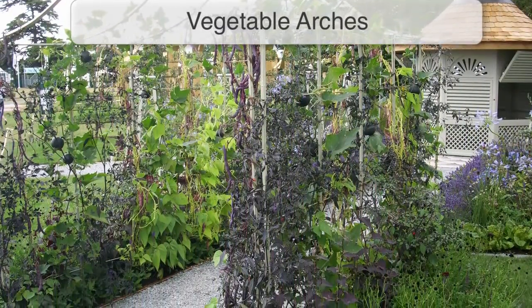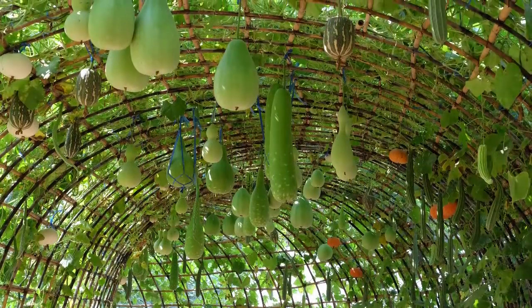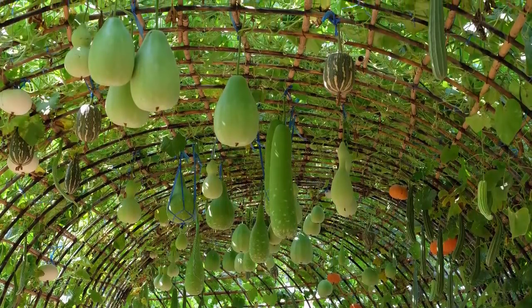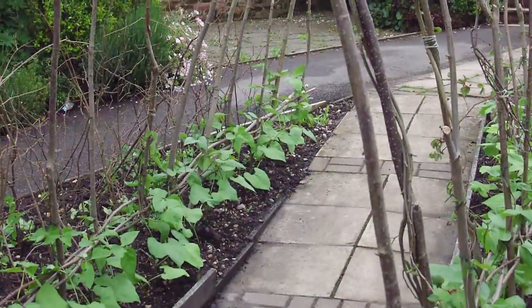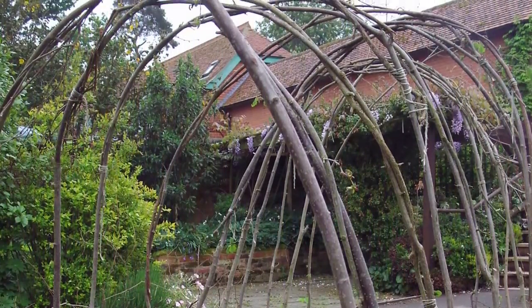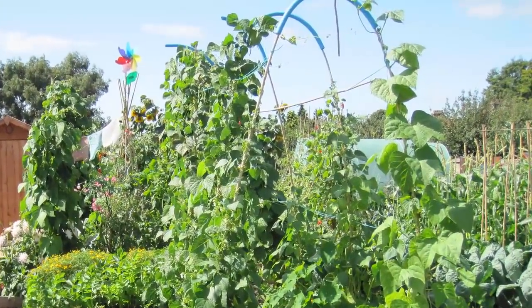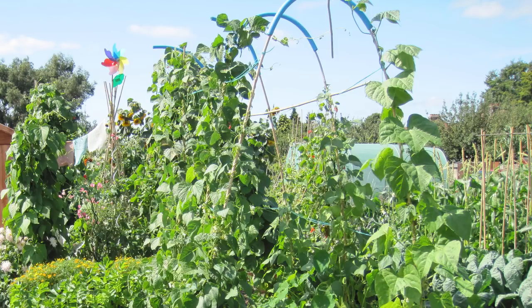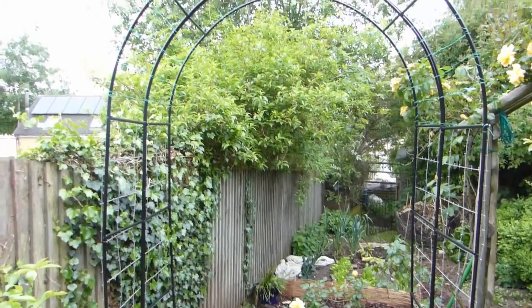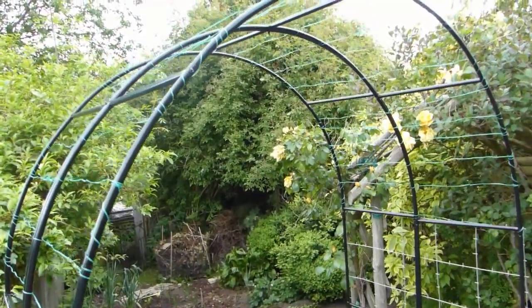Vegetable arches are particularly versatile. Set them up to frame a path, or join several arches together to create a stunning living focal point. Natural materials such as hazel can be flexed and tied together to form a beautiful rustic arch. This arch is made from bamboo canes, tied together with horizontals, then joined at the top using pieces of plastic PVC piping. If you already have a garden arch, it's very easy to adapt it for vining vegetables and fruits, which is what we're going to do now.